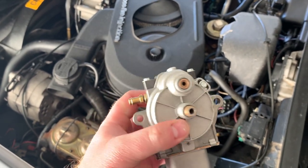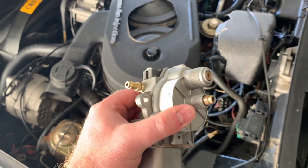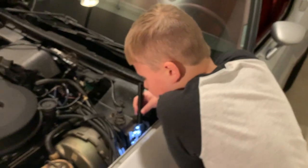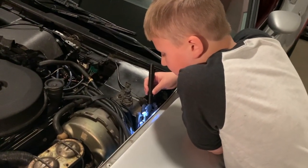Seems pretty straightforward. The big issue is it's just really tight right there. So we're going to go ahead and try to knock this thing out. Dad realized that the bottom cable was loose, so he tightened it, and then this is what happened.